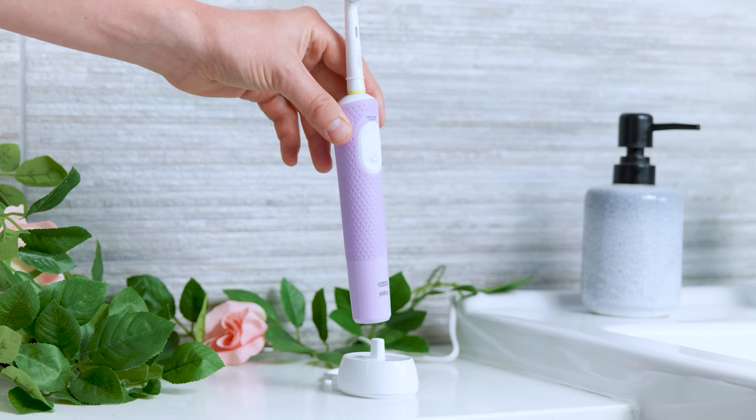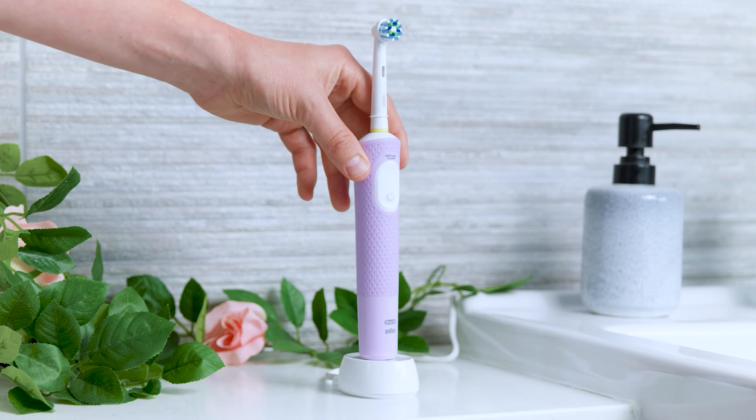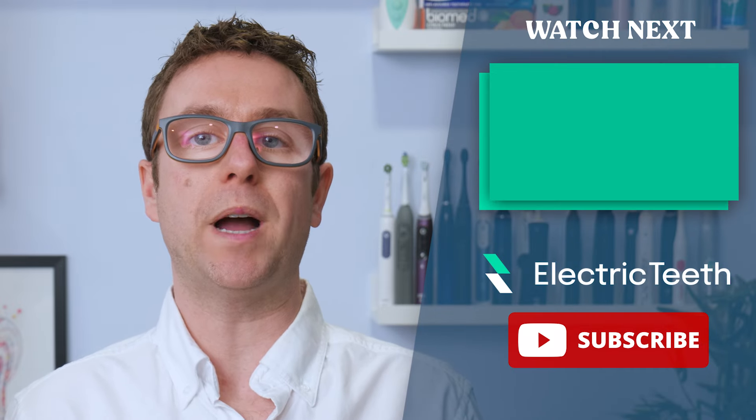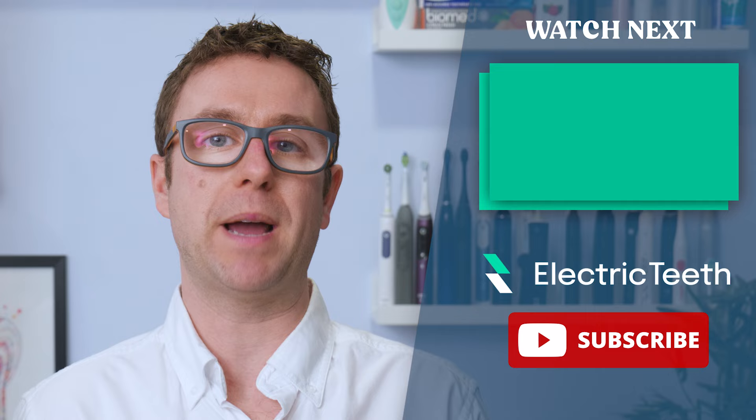Only when you take it off the stand and power it on will you know if it has charged or not. All of this assumes your toothbrush has a built-in rechargeable cell rather than removable batteries such as AA or AAA batteries.